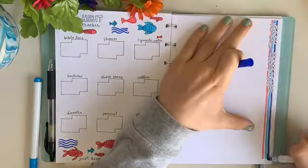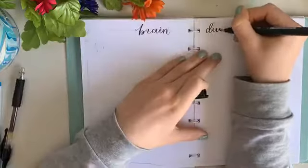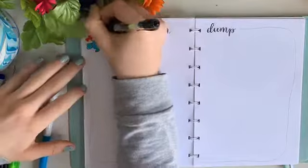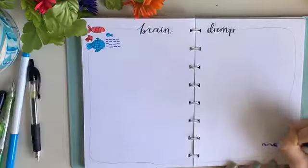The next page is a brain dump, which I love the most in these setups, because it's a place for me to dump anything that's on my mind without having to worry about taking up more pages in my bullet journal. I did a little bit of doodling on the sides but kept most of it blank so I can fill it later this month.